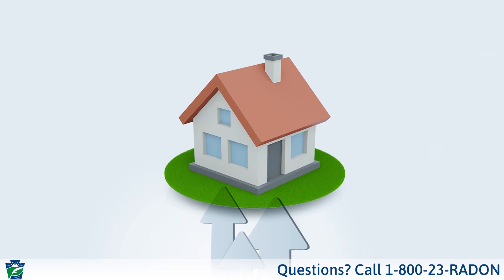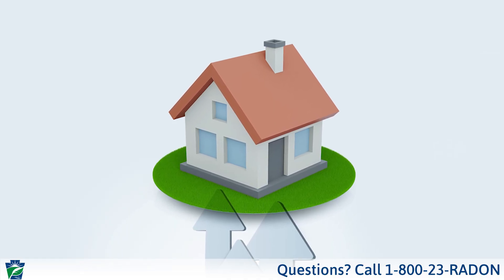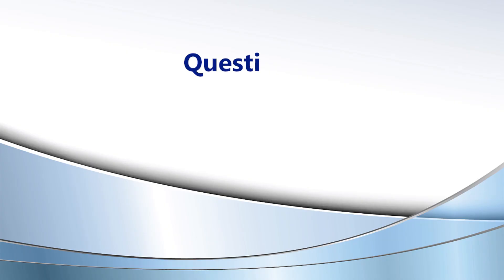Hopefully now you can see that the testing is fairly easy and relatively inexpensive. However, I do want to point out one final thing: that testing, as you saw, was in the basement. There are other situations where you may not have a basement — for instance, slab or in-ground type construction or a crawl space. We still encourage folks in those situations to do the radon testing also.